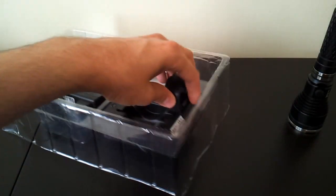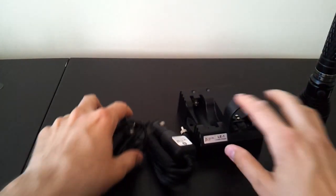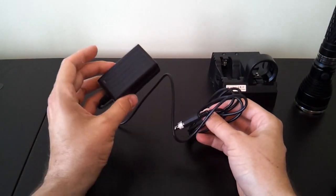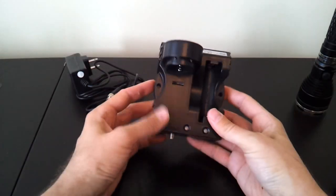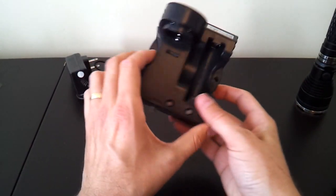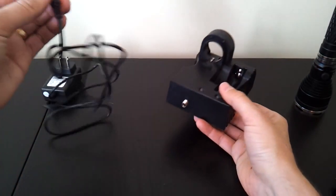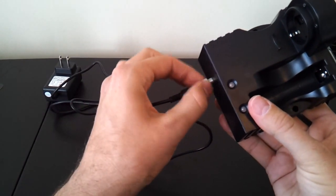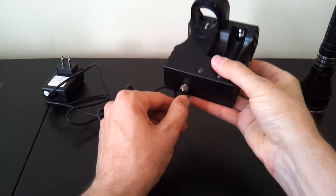Opening the charging dock package, you have the charging dock itself, the car adapter, and the AC adapter. The dock can be used lying flat or mounted vertically on a wall — there are holes on either side for wall mounting. I quite like the connector design: rather than a simple plug-in connector, you push it in all the way and then lock it with a metal screw cover. This makes it very secure, especially if you're mounting it vertically on the wall.